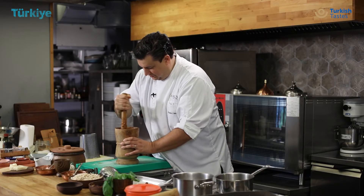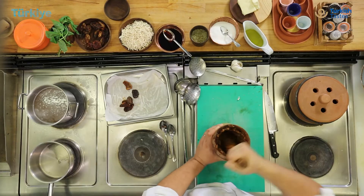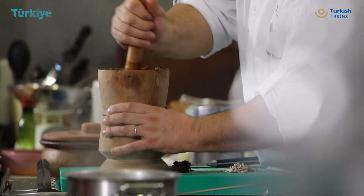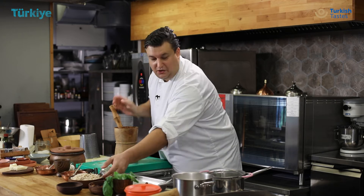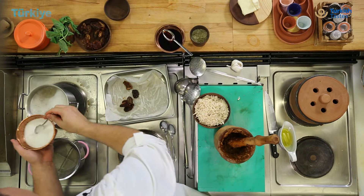And now our sauce is nearly done. Just mix a little bit more to make it more creamy. While you are finishing making this amazing sauce, you can start to cook your eriste. One spoon of sea salt inside.